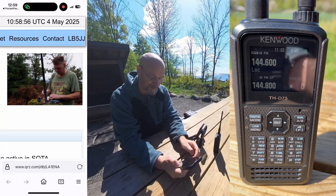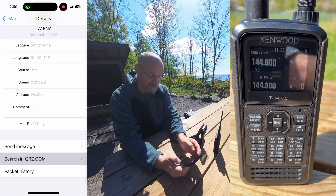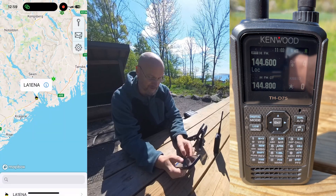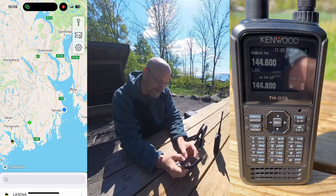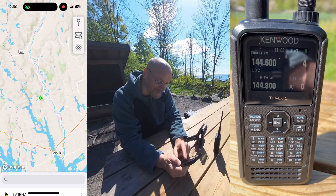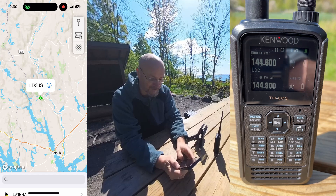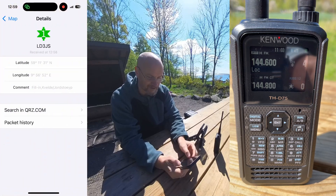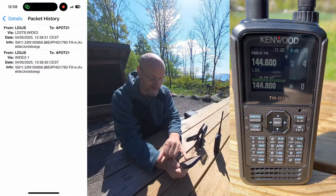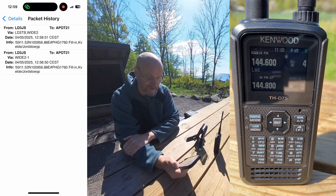Back to the application — I can also send him a message, but let's not do that because I don't think I know him. We see now there are other things appearing on the map. That's Lima Delta 3 Juliet Sierra. I think that's an APRS fill-in digipeater. You can have a look at the packet received. That's one of the locations where my local group has APRS digipeaters.